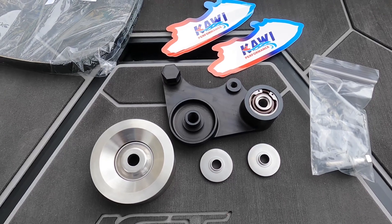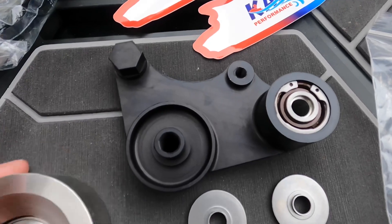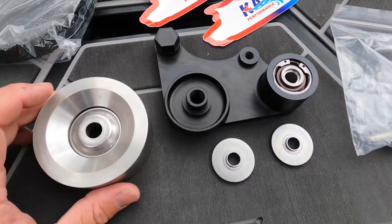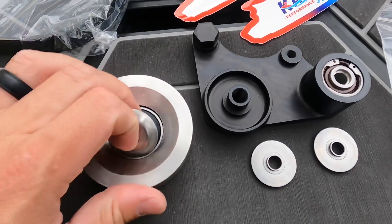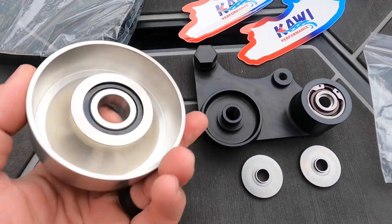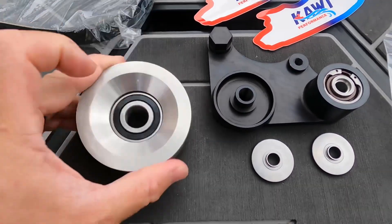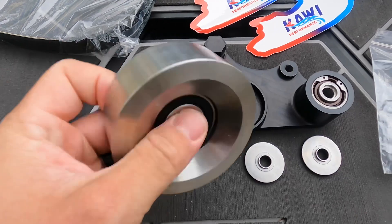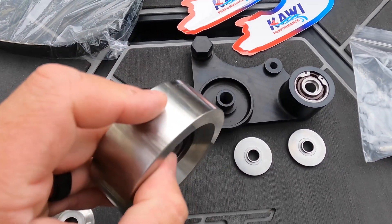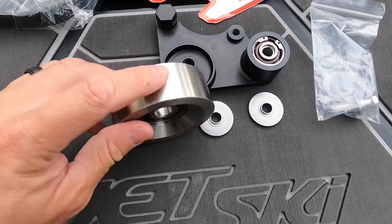That additional tension reduces wear and slippage, making this part virtually maintenance free. The tensioner itself does not include the pulley, but Kawi Performance has sent their high quality stainless steel tensioner pulley, which has a fully replaceable bearing that Kawi Performance sells. It's a really high quality piece, whereas the stock unit is made of aluminum — and as everyone knows, aluminum pits. That corrosion and pitting on the surface causes the belt to experience additional wear.